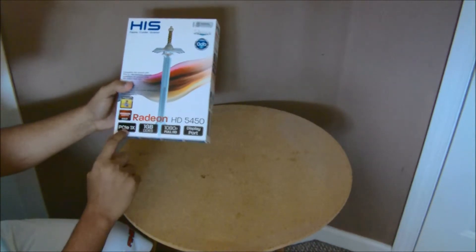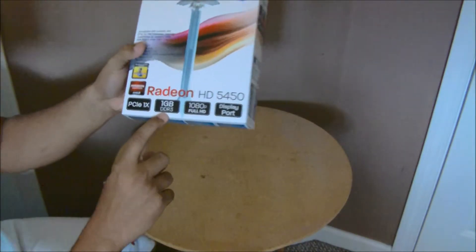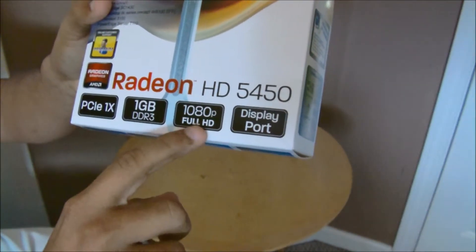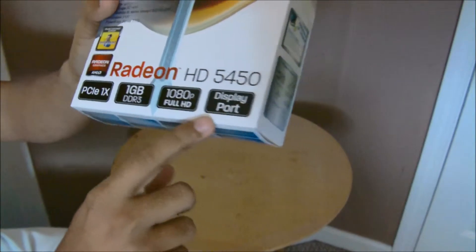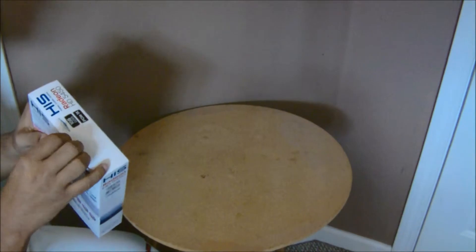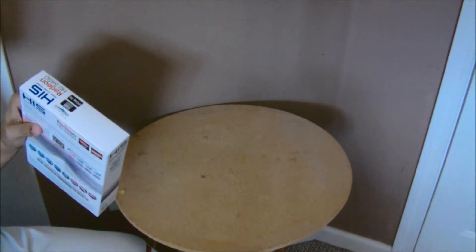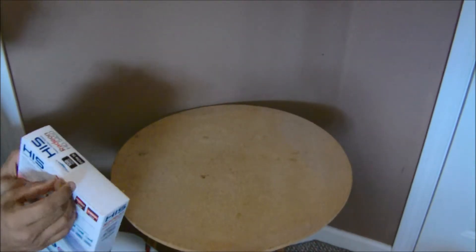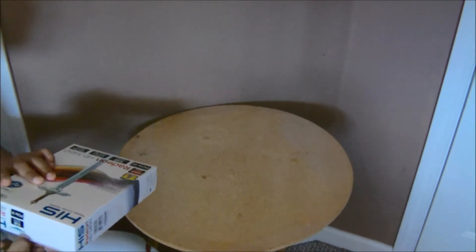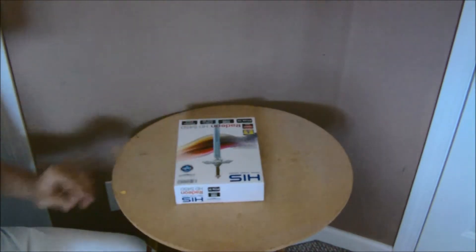I got it in PCI Express x1, 1GB DDR3 — you can see it right there, 1GB DDR3 — full HD 1080p, and it comes with a display port. Let me get it open here.